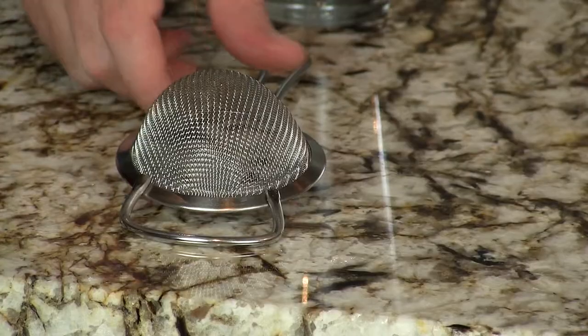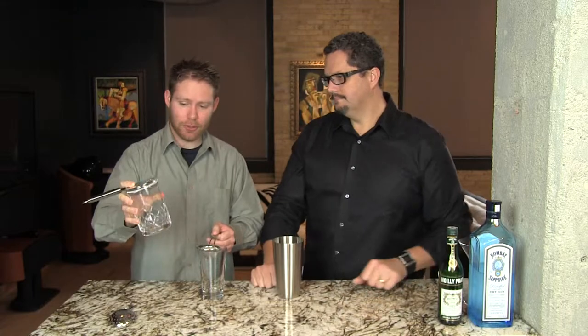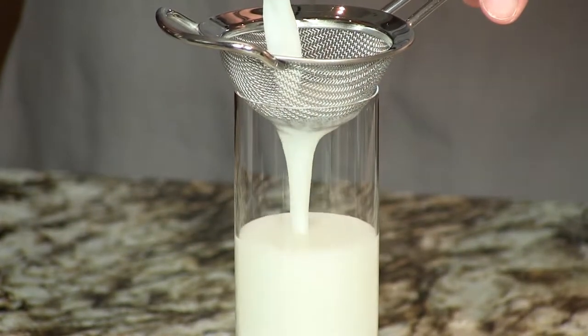We also have the sieve for double straining. If you really want to take out both the large pieces and the real fine pieces, you can double strain. Like in our coconut milk punch where we muddle cardamom pods and you have all sorts of little bits floating in there — that's going to make it through the spring of the Hawthorne strainer, but nothing's going to make it through this thing. This would probably stop a bullet. It's also good for drinks that have some pulpiness after muddling different fruits.